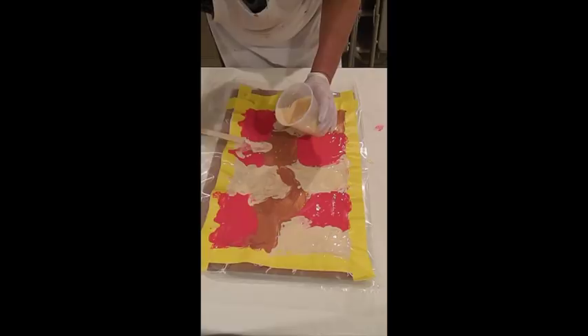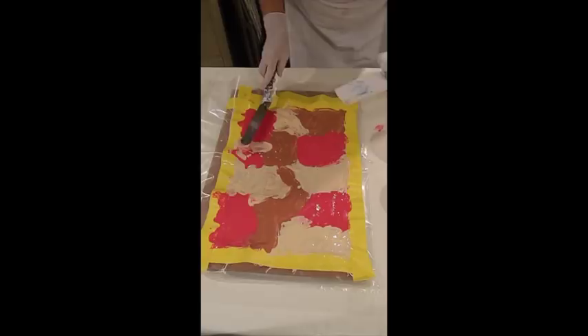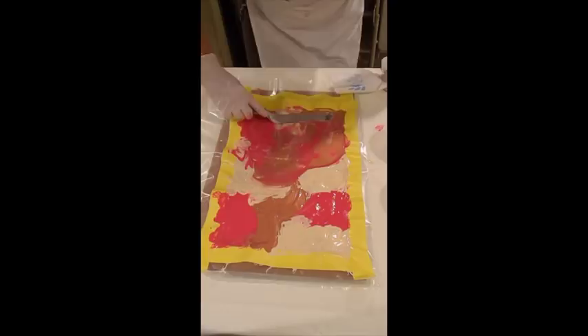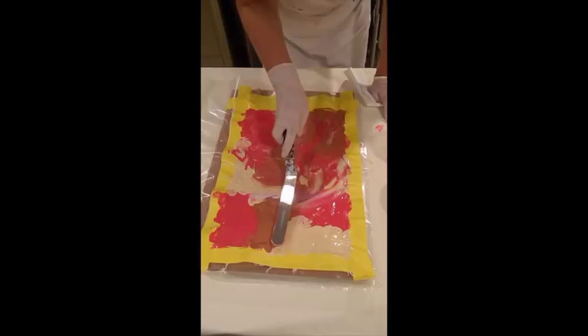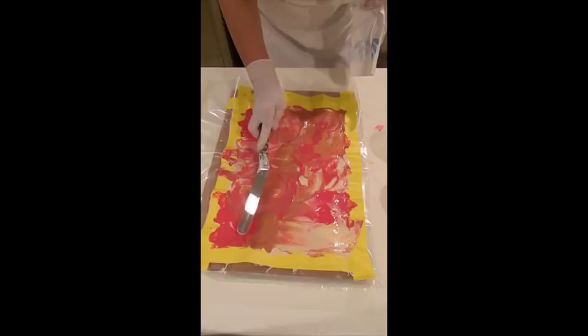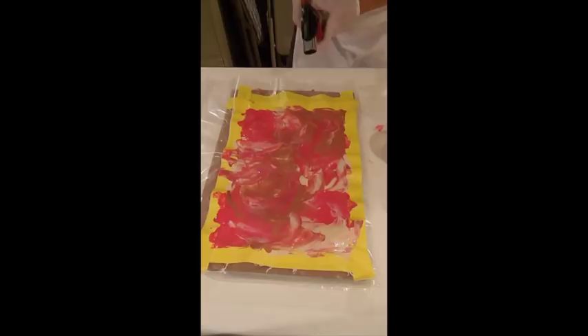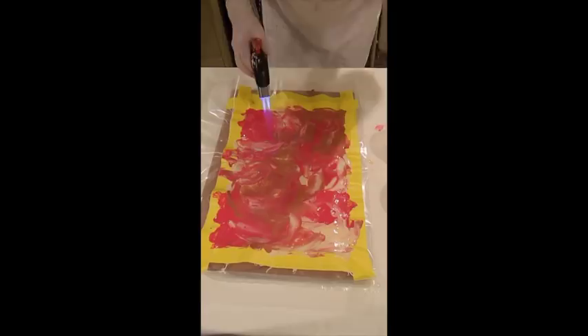For swipes I really like using my frosting spreader, right from the cake department at Michael's. I'm going to use this to swipe across and I'm hoping we're going to get some nice cells formed. And yes, we do have some nice cells forming.